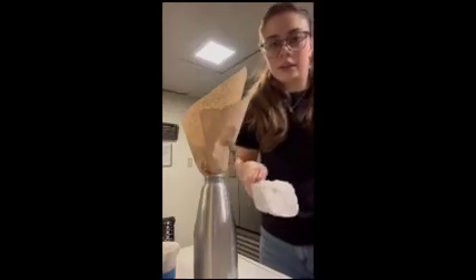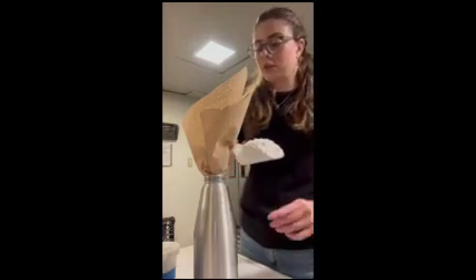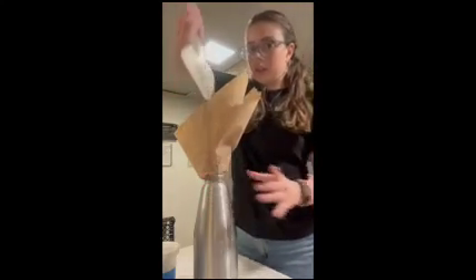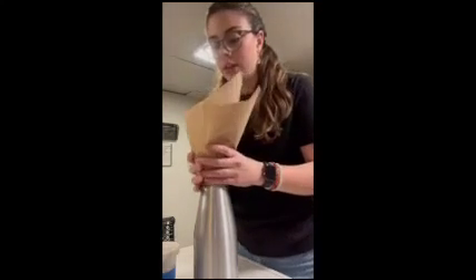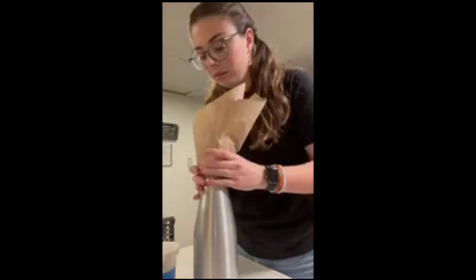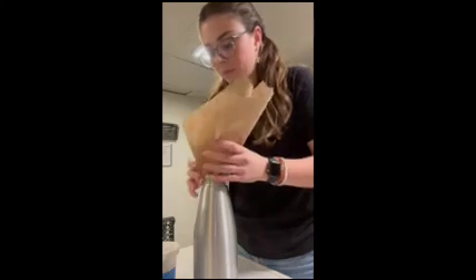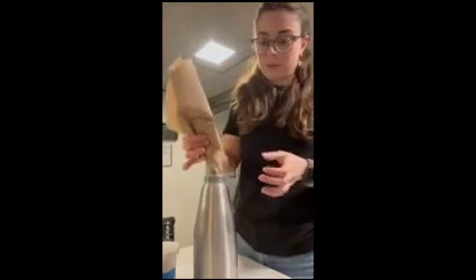Once you have it, you take this much powdered sugar and you just put it in here. And just kind of shake it until it all goes down into the canister. And then you can just throw this away when it's all done.